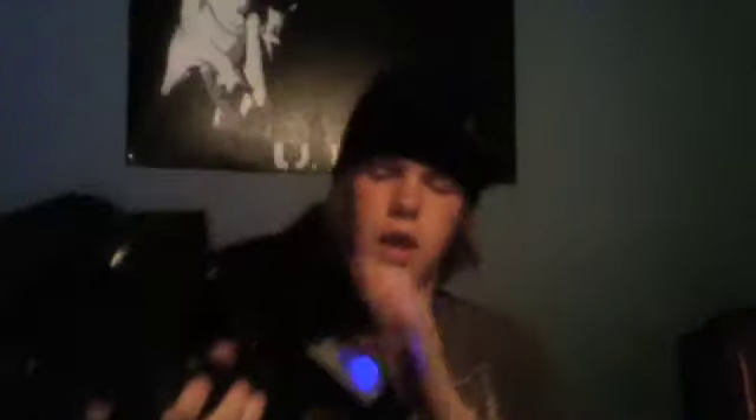It has semi-auto fire, serial on burst fire, and then, of course, fully automatic fire.